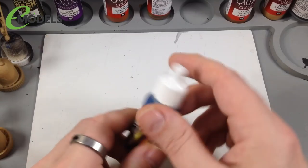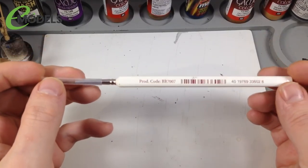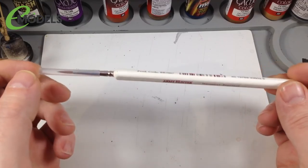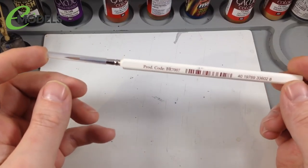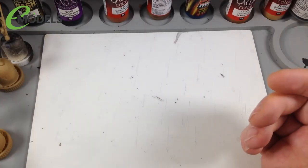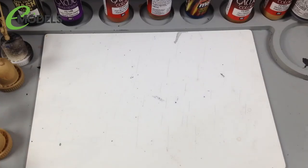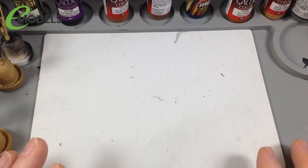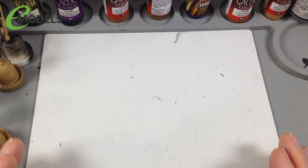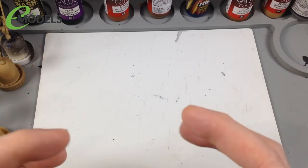We've also got some Ammo by Mig paints we might use. For brushes I'm using the Army Painter Wargamer brushes - really nice brushes available in a mega pack from emodels. Good brushes are essential: 95% of the time what stops you doing a good paint job is using crappy brushes. Figures especially demand delicate work, so good brushes will do you a lot of favors.